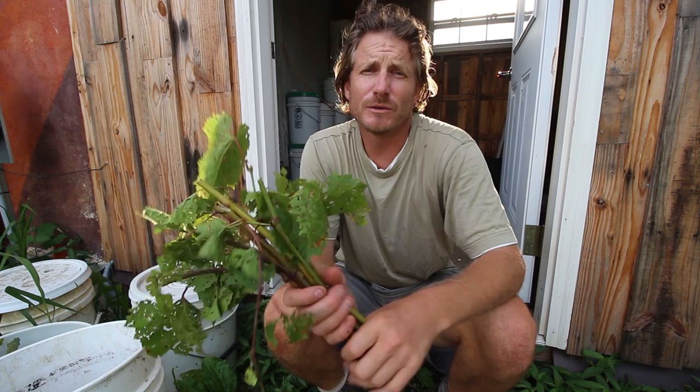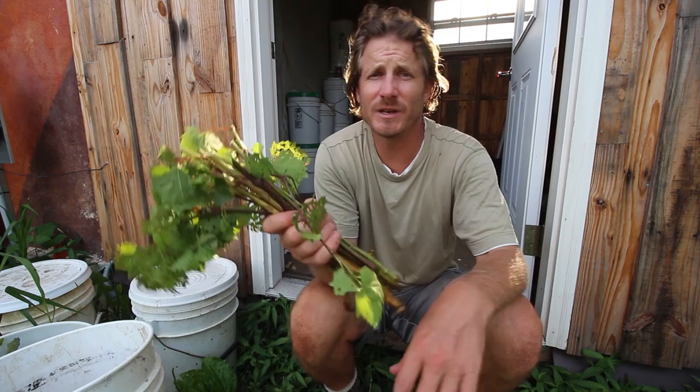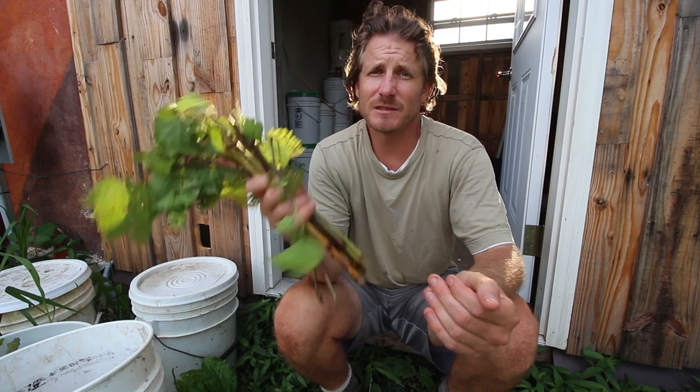All right, so it's Hardcore Sustainable, and today we're going to be showing you how to make your own green cuttings of grapevines. If you ever wanted to have a lot of grapevines and you only have one, or you have a friend with a grapevine, this is a super easy way in-season to get some new grapevines started.